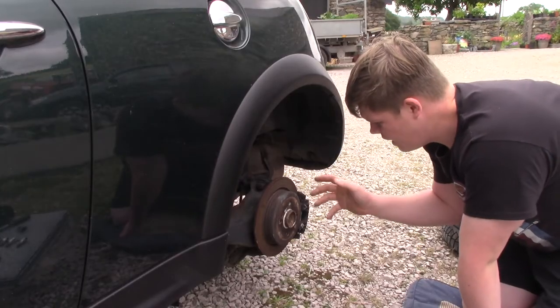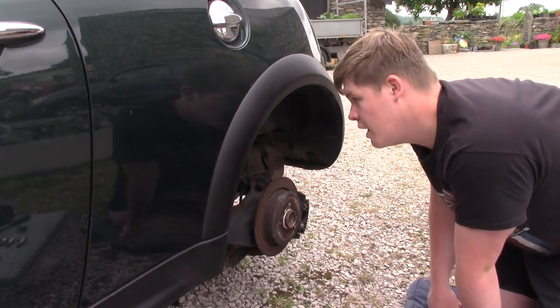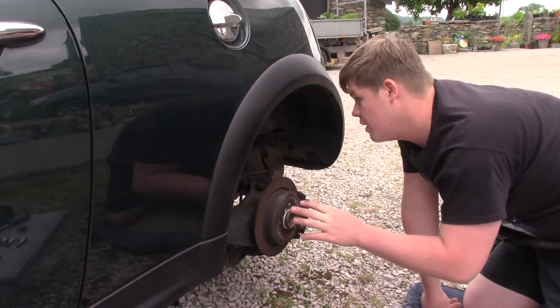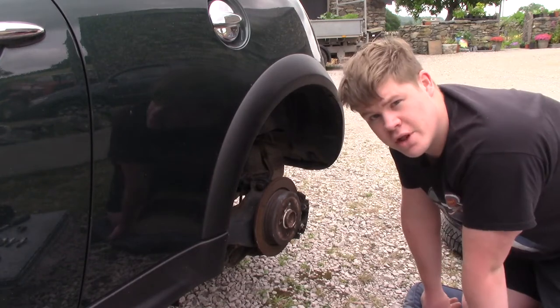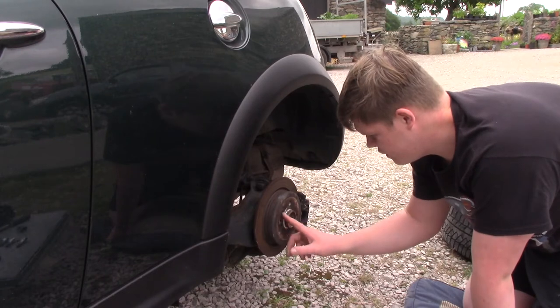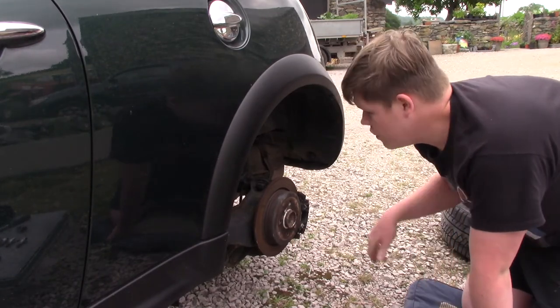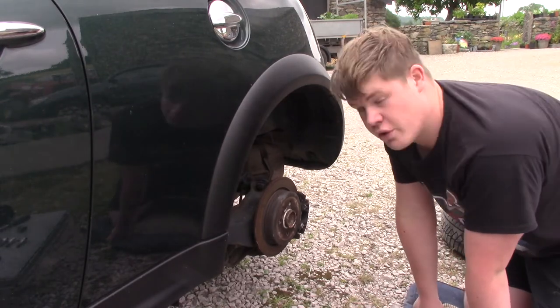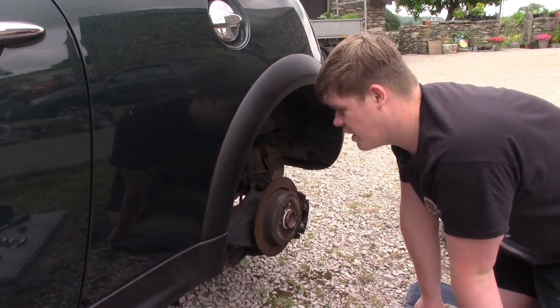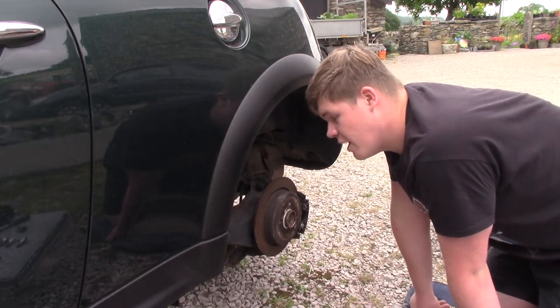We have gone ahead and removed the wheel here - I've just put it to the side out of the shot for now. When you get to this point, have a little look at the vehicle, make sure that everything is as it should be. I'm not really too worried about things, but you can have a look and make sure all your suspension components and everything are as they should be before you proceed - that's always something just to have a little look at.